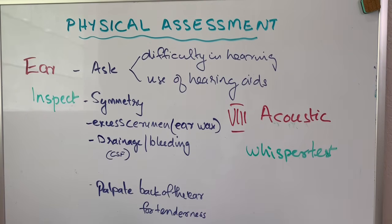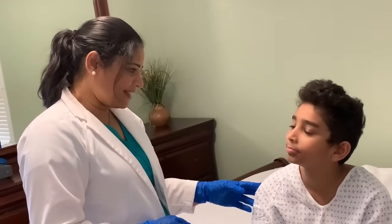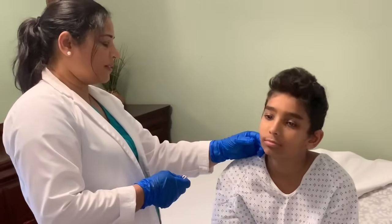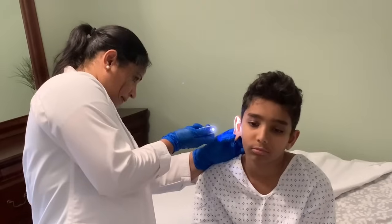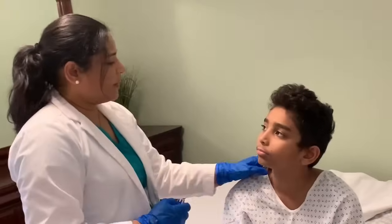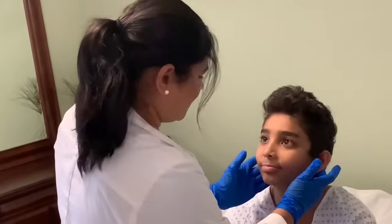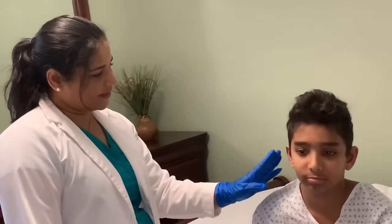John, do you have any hearing problem? No. Do you use any hearing aids? Let me check your ear. When doing pediatric patients, you pull the ear pinnae down and back. Do you have any pain here? No. I'm going to do a whisper test — can you please close this ear, and I'm going to say something and you let me know.